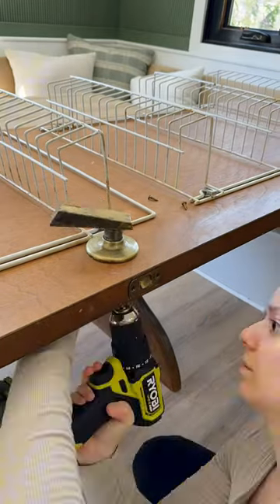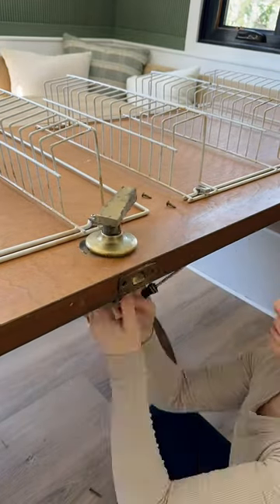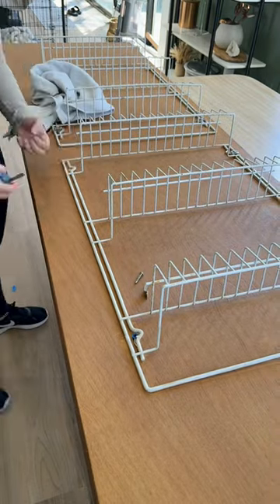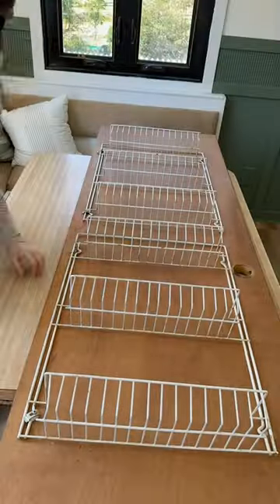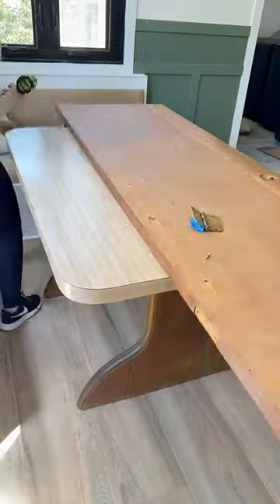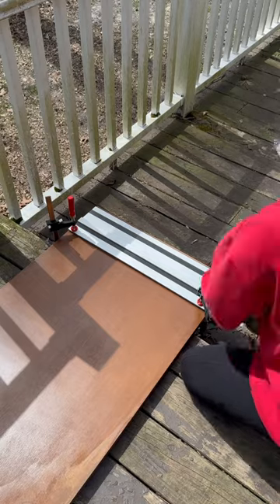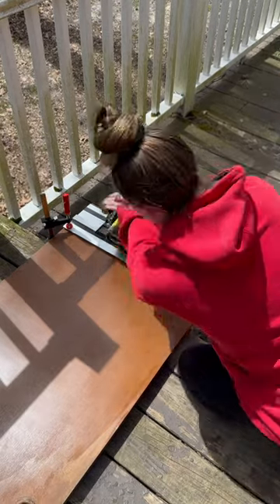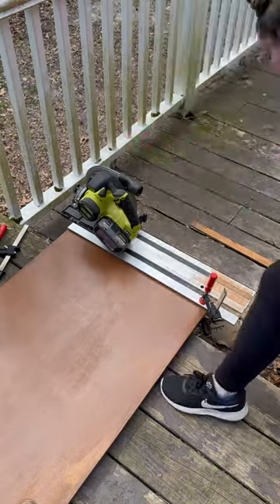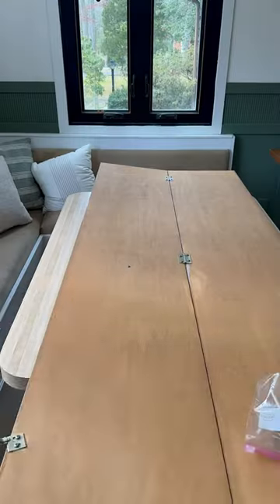Then it was time to prep these doors for some primer. This is the one to my pantry — I took the knob off, and then I had to take these little shelves in the back off. They were really sticky and nasty, but I do like the storage, so I'm probably going to buy some new ones and put them on anyway. Then I took off the hinges, and I did need to cut a little bit off so that it would open and not scrape the floor.